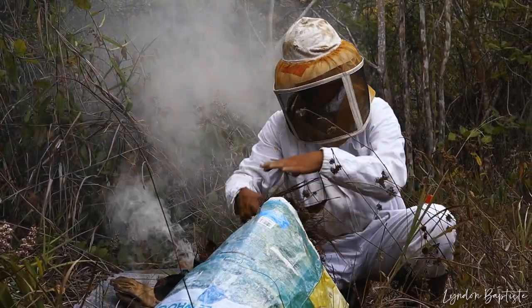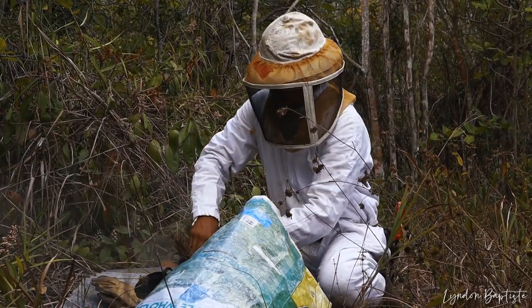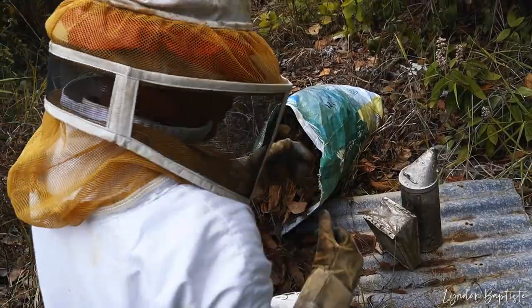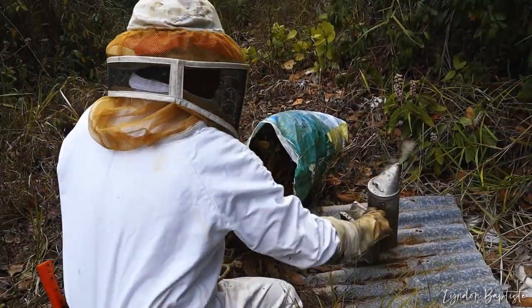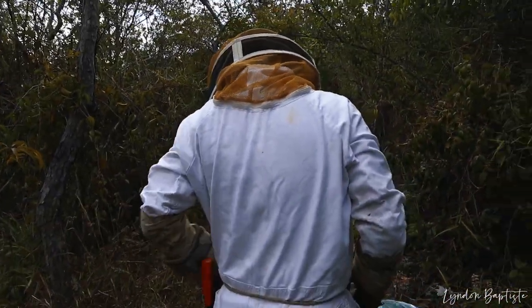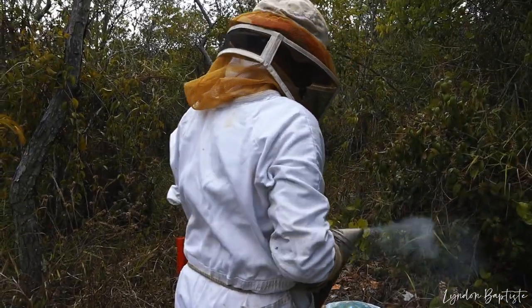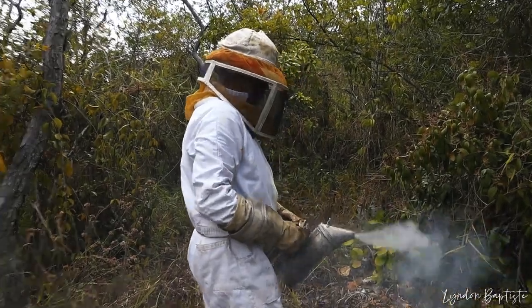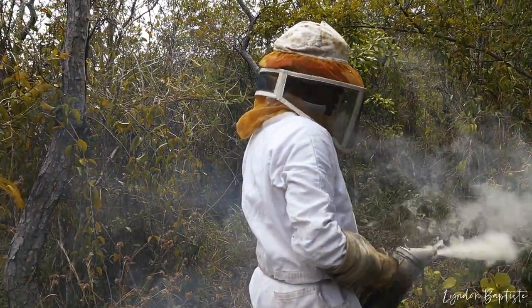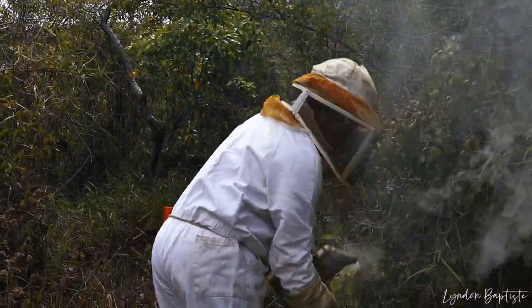If for some reason I run out of smoke, I will come back out of the apiary and go back in. You want to make sure your smoke is really puffing before you go in. You want nice thick puffs of white smoke going into the bees. Alright, let's go in.